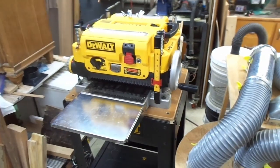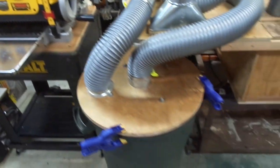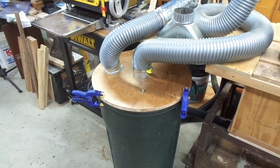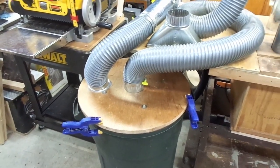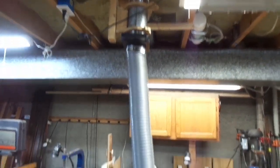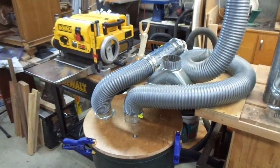I picked up this planer used a while ago and did several videos on it. I had to build this Thein cyclone separator to help capture all the dust and chips that the planer puts out. It works pretty well on its own but works even better hooked up to my central vacuum dust collection system. I thought I would spend a few minutes describing how I ran the ductwork, because I think I did it a little differently than most people do.